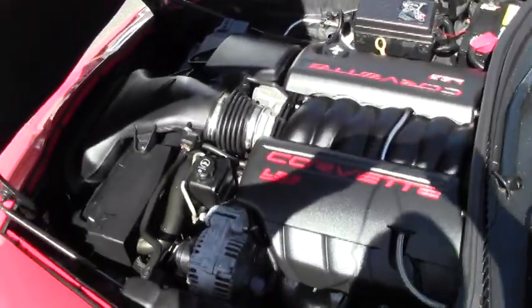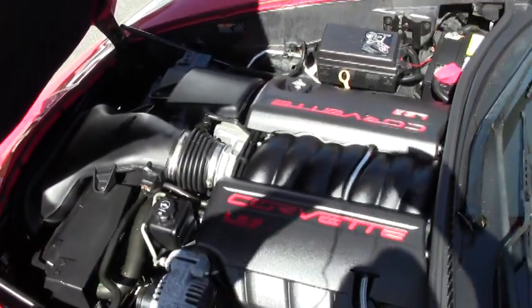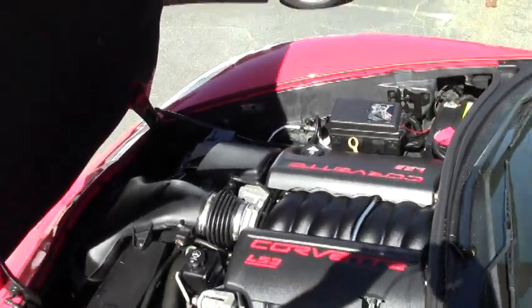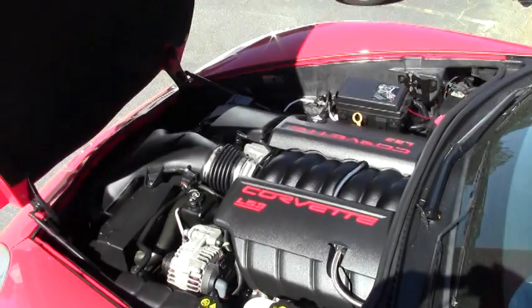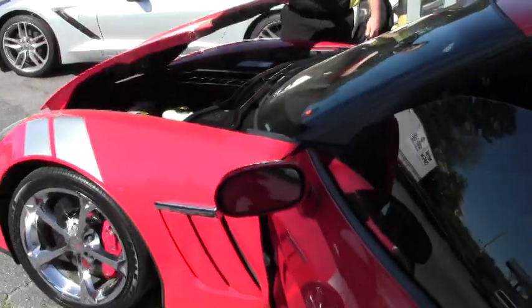The beautiful LS3, 430-436 horsepower, with a dual mode exhaust, and in excellent shape.